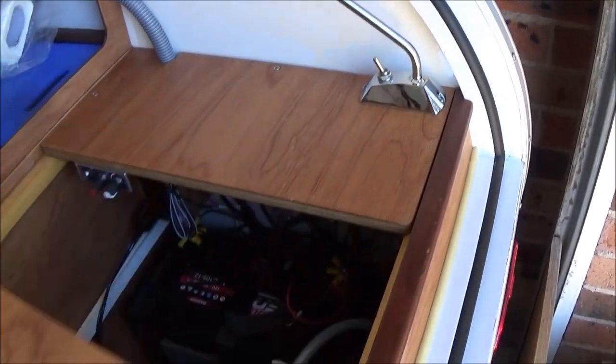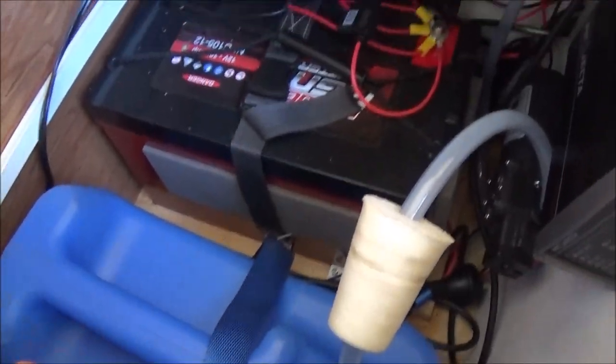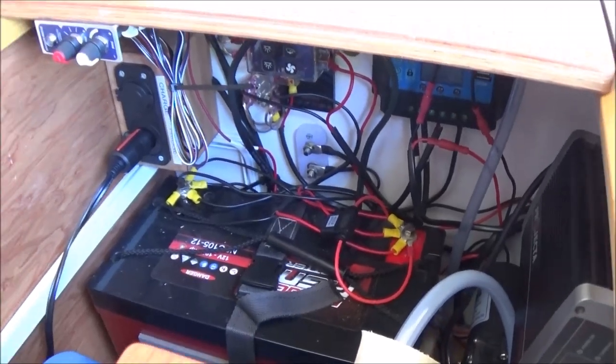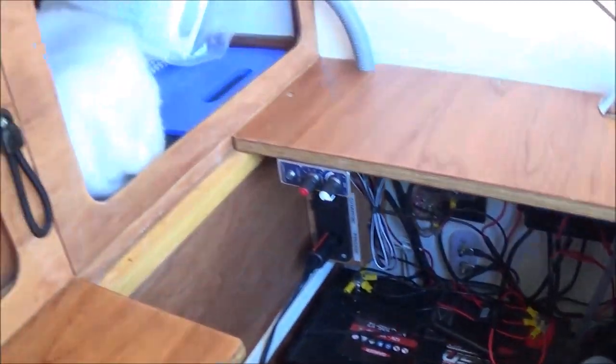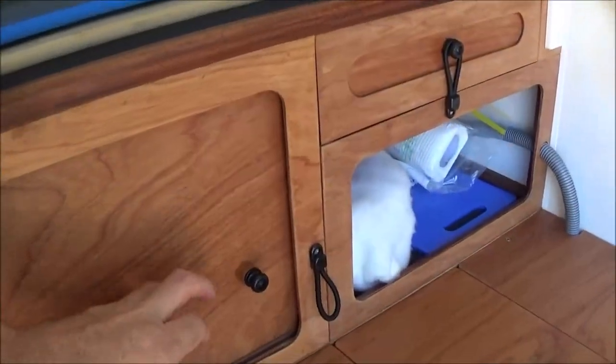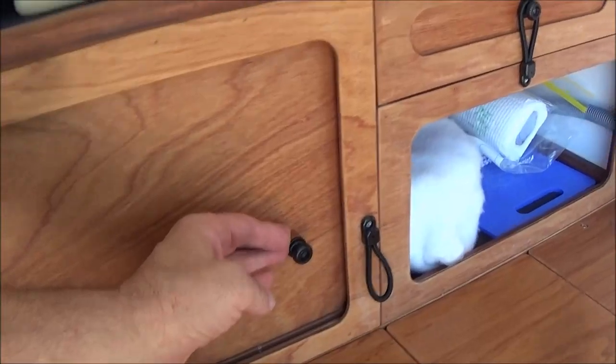Makes it much easier for refilling as the water container is removable. Beside the water container, you can see the battery, the solar controller, and all the wires coming from the lights and power sockets, etc. The fridge sits on the other side of the water container. Everything you see is hand-built by Don, and he's done a fantastic job. The quality is absolutely exceptional.